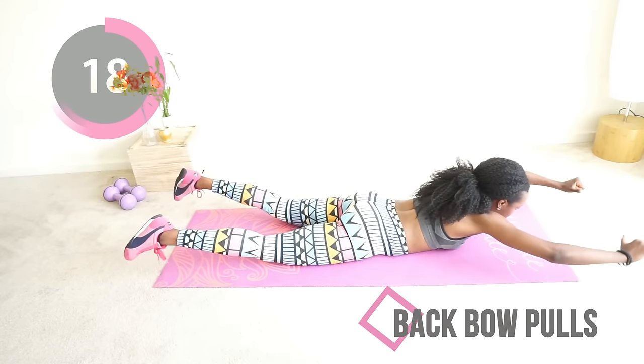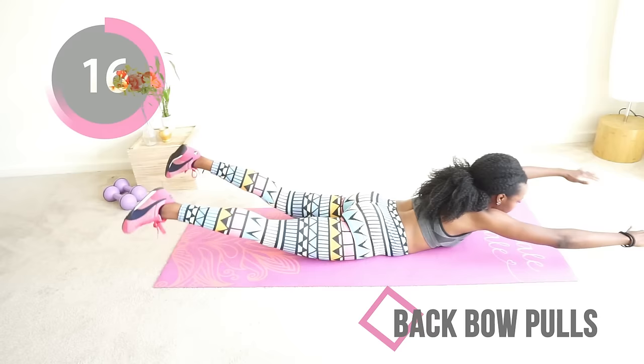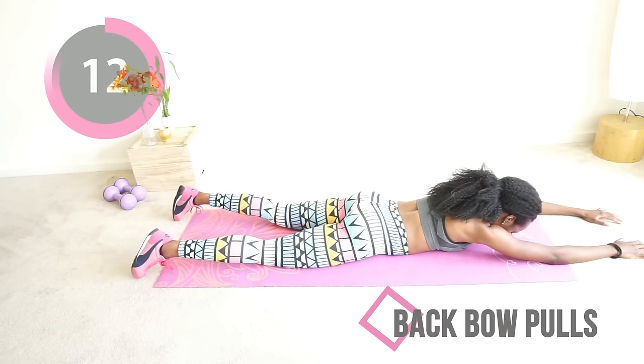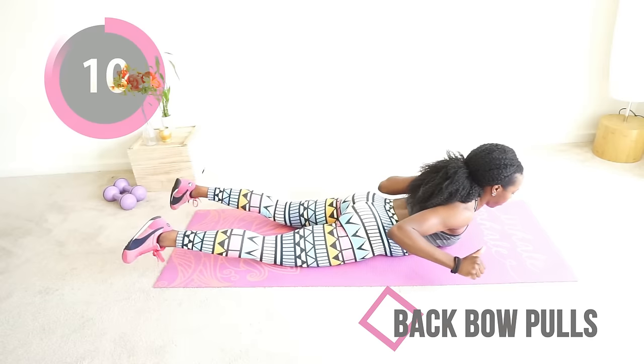If you're already wondering what to eat after this workout — like me — how about some chicken breasts? You can't go wrong with chicken breasts, just saying. Almost there, keep going!